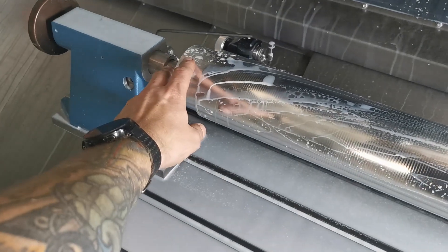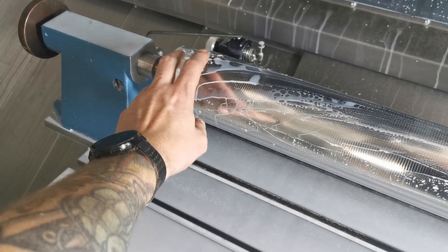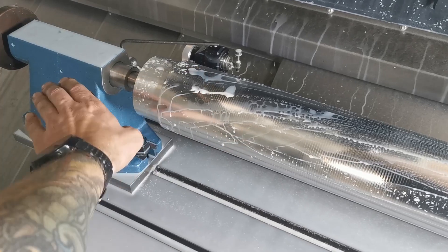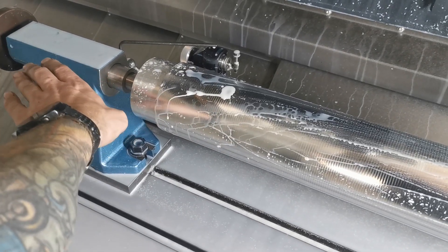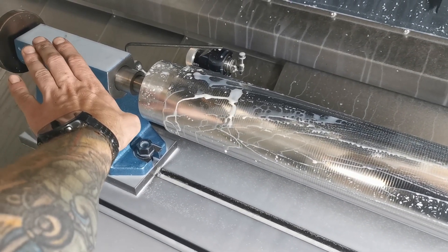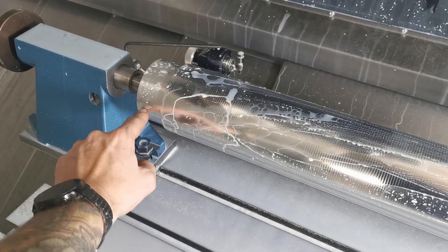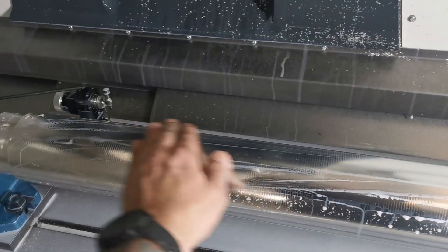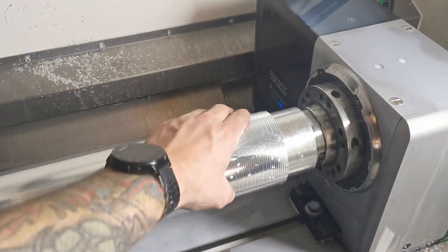This end was one tenth of a millimeter smaller, so this is too high. I lifted the rear end on it to get the center down to compensate, and it worked. It seems like it's doing its job. So now for the drilling.